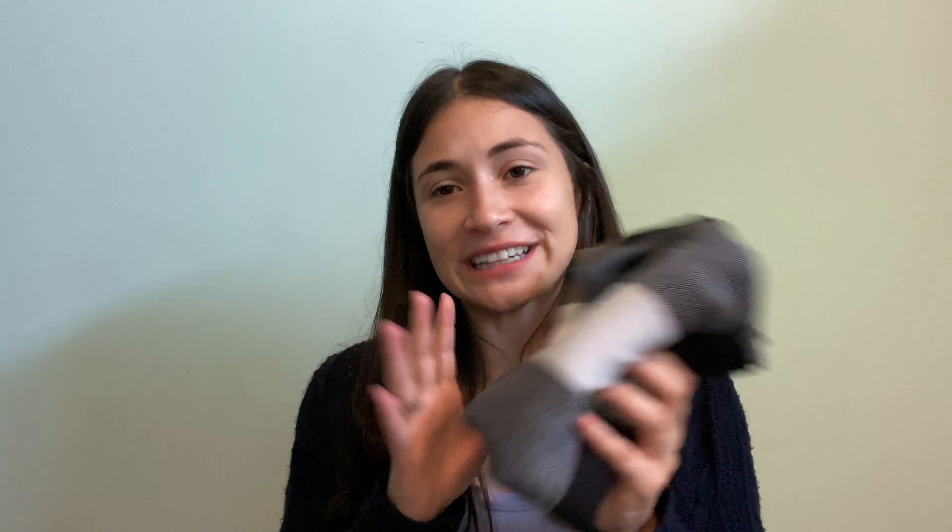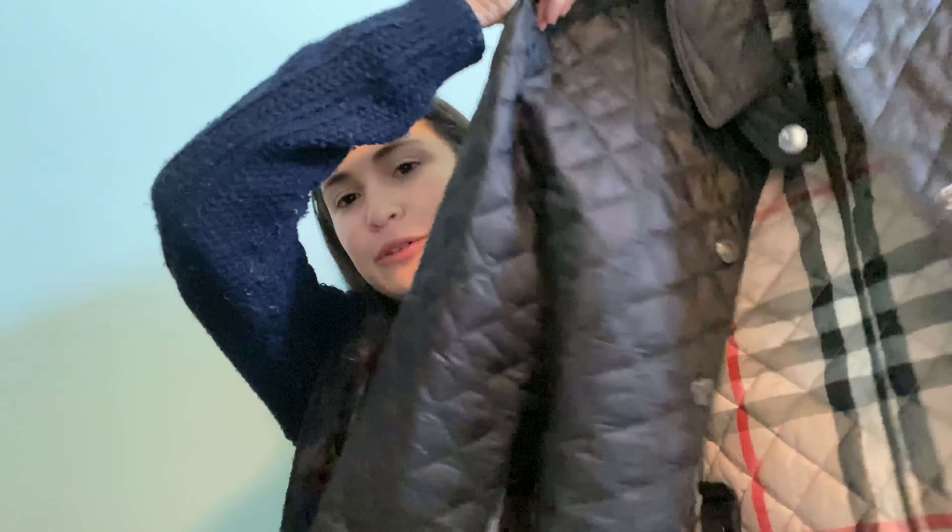The first item I redeemed myself with is another Burberry scarf. If you've been watching since the beginning, I bought a Burberry scarf probably three or four years ago and lost it within a week — or it got stolen. So I'm very excited to finally have redeemed myself, and it's a really pretty blue-gray-black scarf. The second item is a black jacket — it's what Burberry is known for, with the Burberry print inside. Super cute for fall and spring. I love that it's just black because I don't really have a black lightweight jacket. They had additional discounts at the outlet, so it was really nice to pick these up.